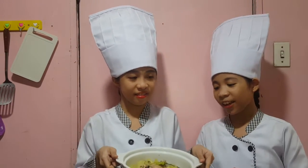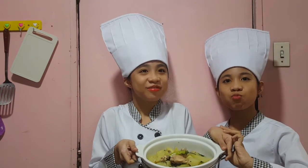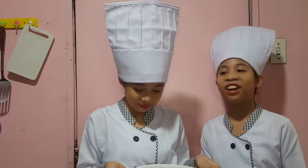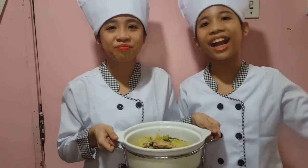So we are done with the presentation and now we are going to do the closing remarks. Here is our very first Tinola — show it to the viewers! We were just guided by the recipe. Please don't be judgy. There's also a lot of papaya in this — it's super healthy. Thank you guys so much for watching this video. We'll see y'all next time. Bye guys! Love ya!